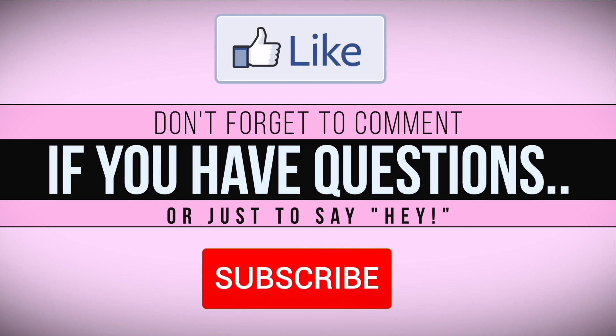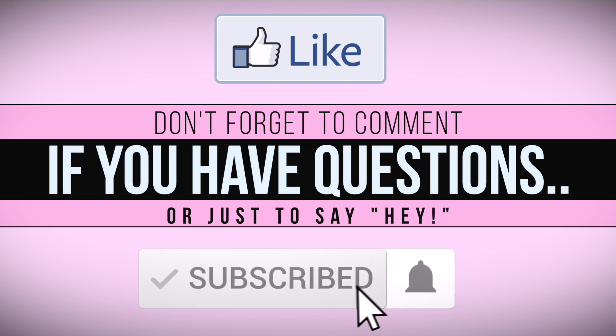If this video was at all helpful, please give it a like. If you have any questions, feel free to comment below — I do answer. And if you like stuff like this or you want to help your girl out, go ahead and hit that subscribe button. It is completely free. Until next time, y'all — bye!